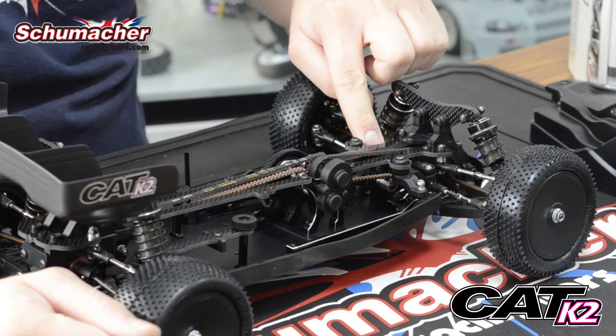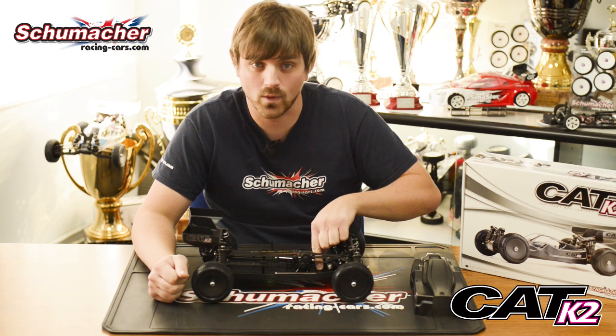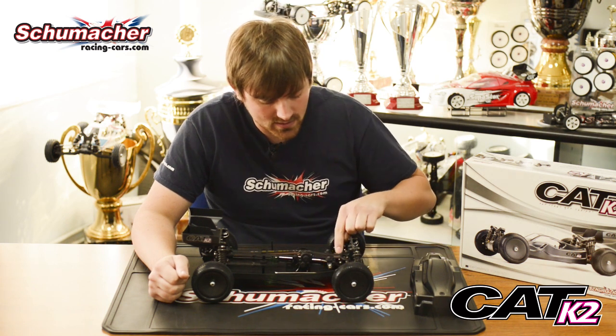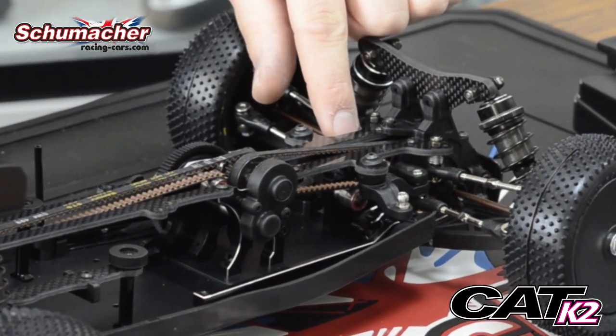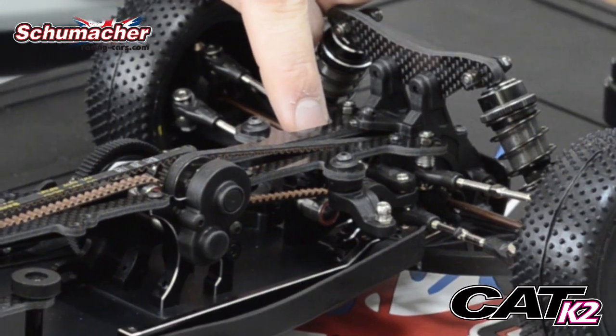Also on the K2, we have a new compact steering system. There's an inline servo, which helps with weight balance. And on the steering system, we have an adjustable turnbuckle, which will adjust your ackermann. Running it shorter will make the car more aggressive going into the bend, and running it longer will give you more feel going into the bend.